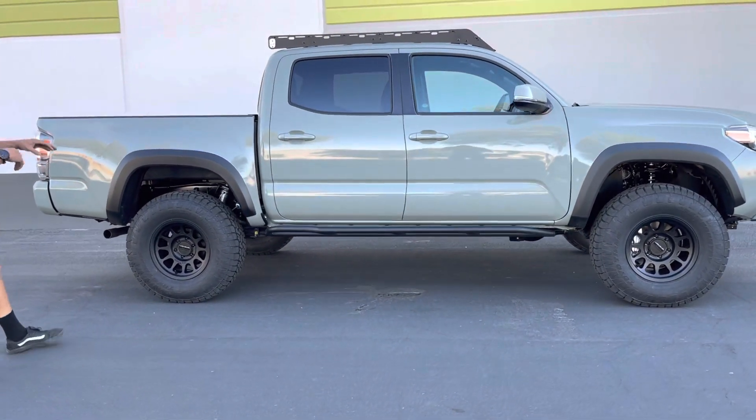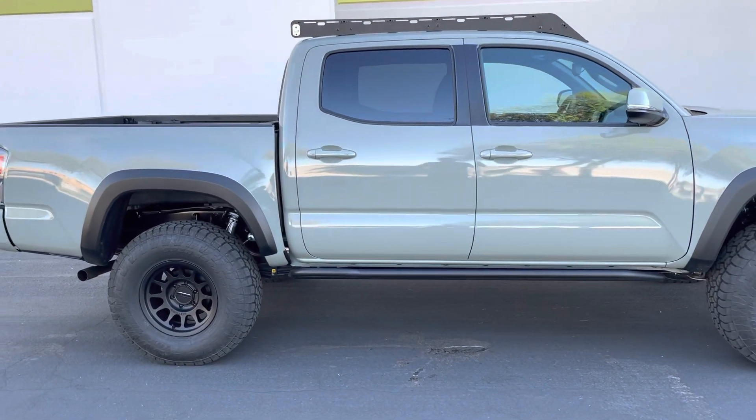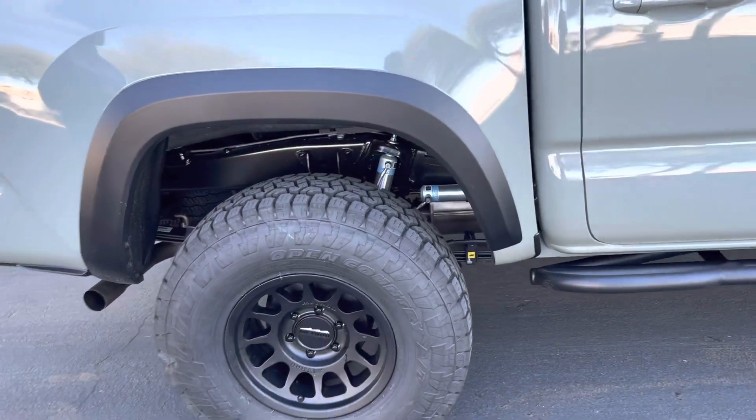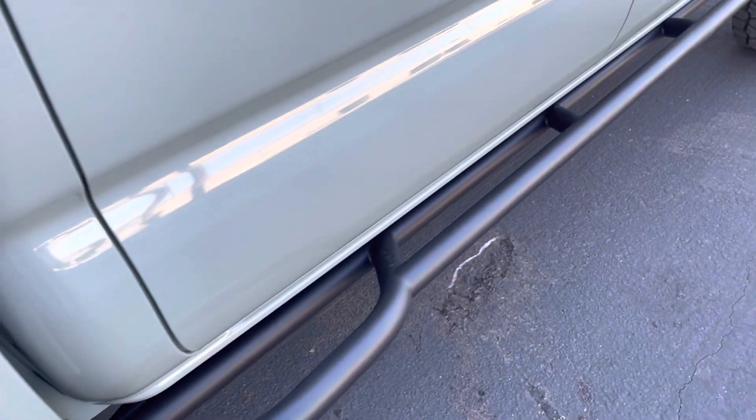It sits a little bit higher in the rear, but the stance is perfect on this truck. We also installed our Westcott Designs rock sliders in the 20-degree — these are direct bolt-ons with no top plates.